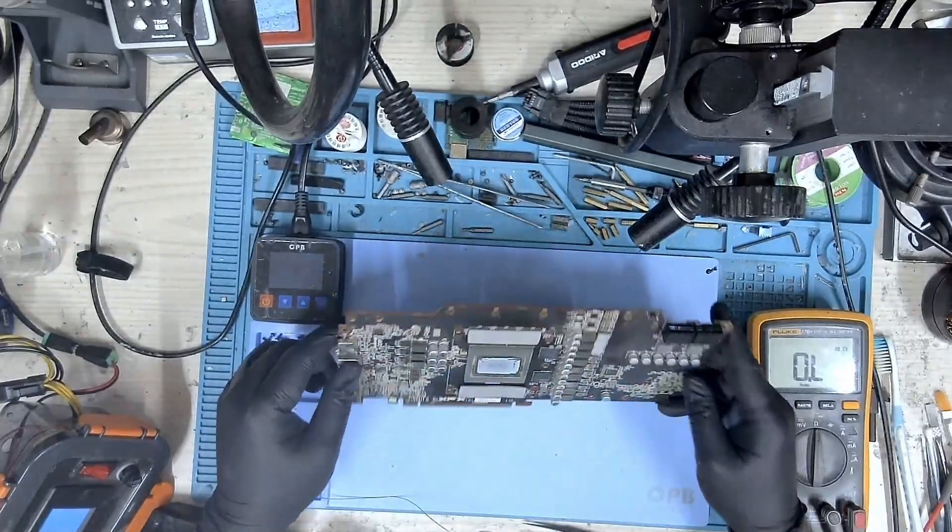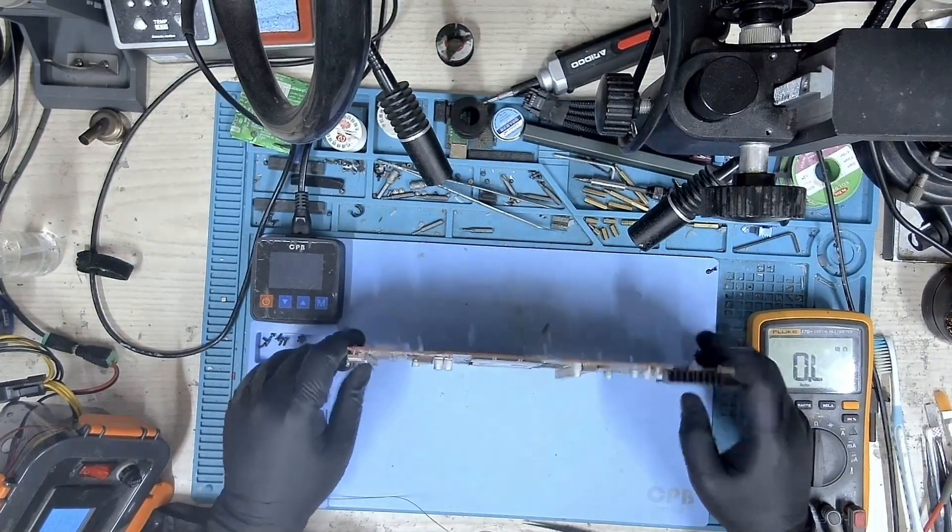With the main part of the repair completed, it was time to test the GPU. I installed it on the test bench to see if it would be detected and display an image. There you go — the GPU was detected and we had a display. It's now time to put this GPU back together.